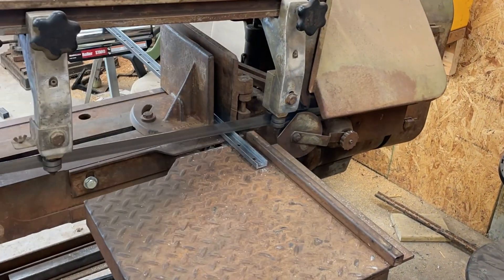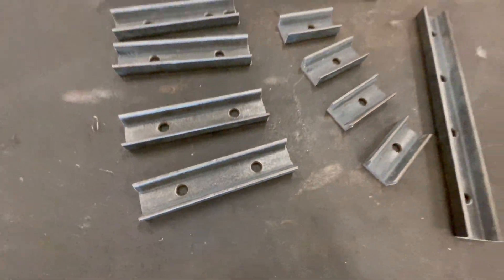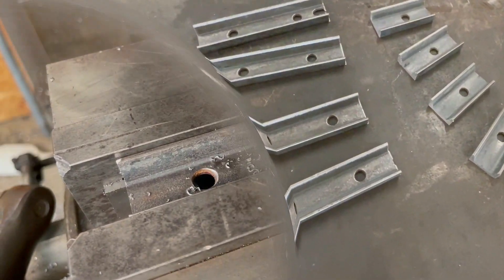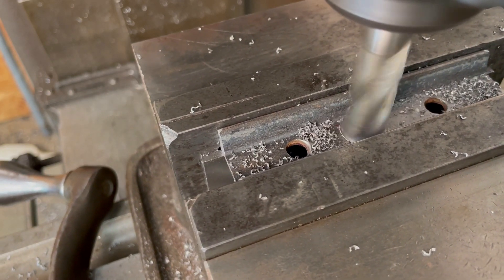I cut four pieces two and a quarter inches long, four pieces four and a half inches long, and two pieces nine inches long. Then I use a five-eighths inch end mill to lightly face the inside surface and square off the radius from the inside corners.